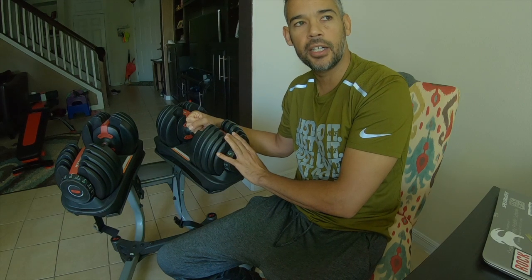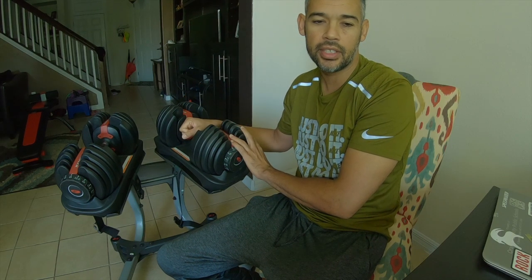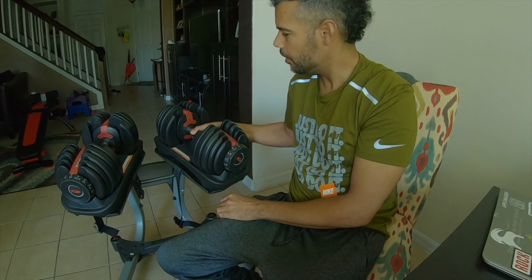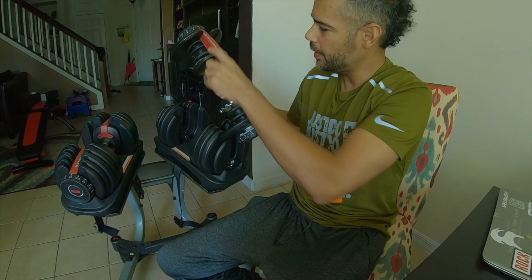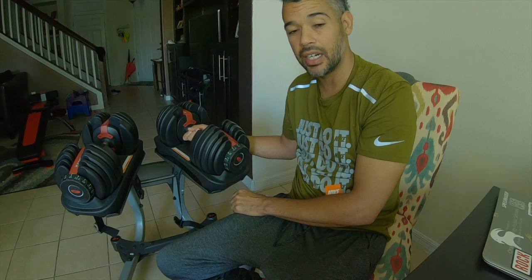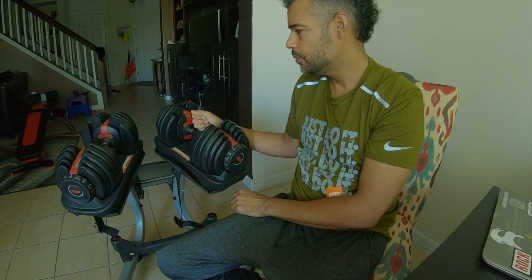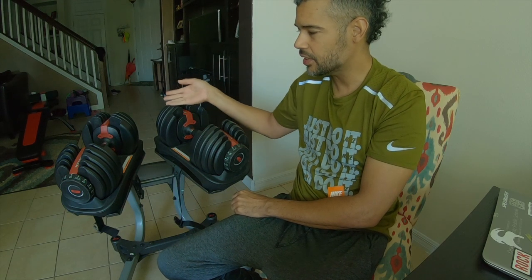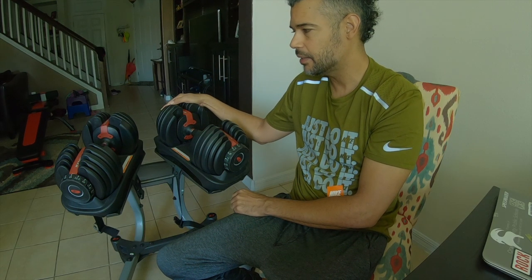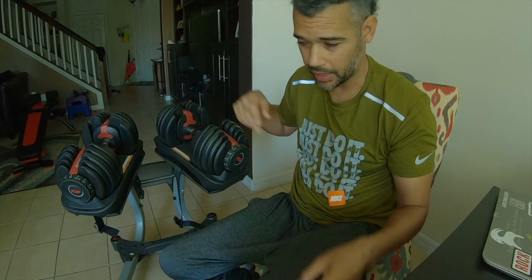I called Bowflex to see what the warranty was or what they could do to help, and there's nothing they can do — it's been 10 years, of course it's out of warranty. To replace the actual parts that hold the weights together, they said they would charge me $75 each per dumbbell, so that's $150 just to replace these parts. For $150, and I've seen these brand new on sale for $250, it doesn't make sense to spend that on a new bar when I can just buy the whole thing brand new for $250 once it goes back on sale.